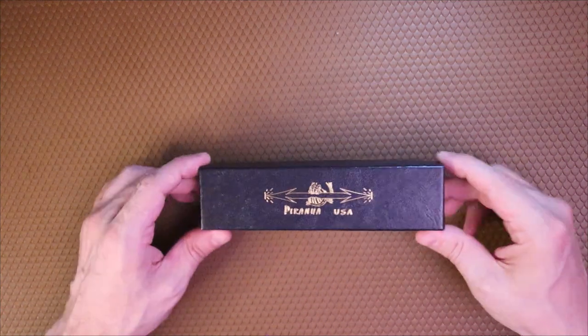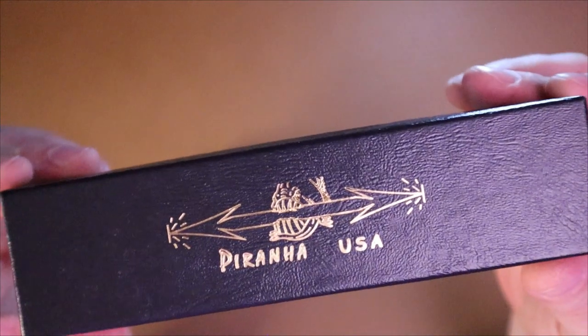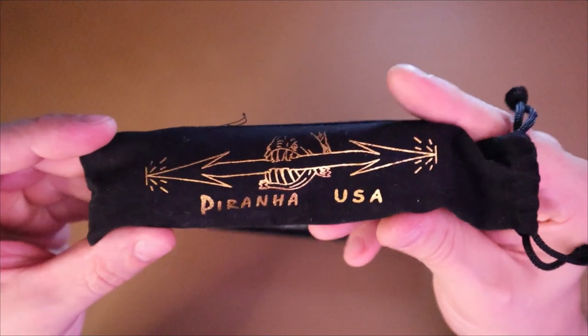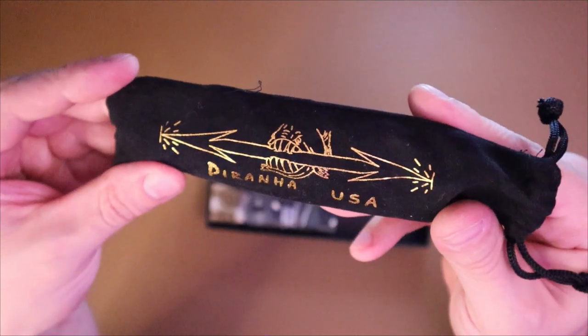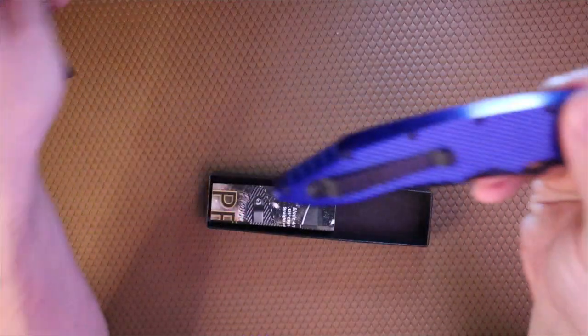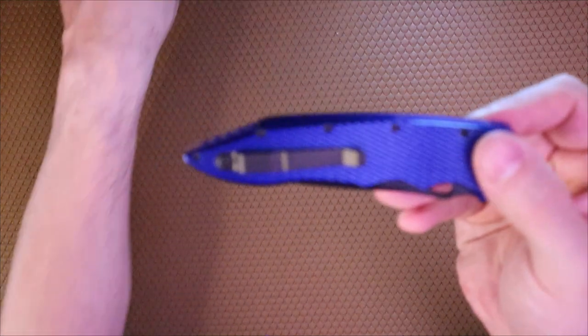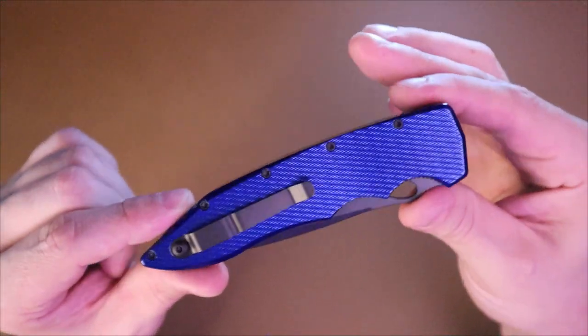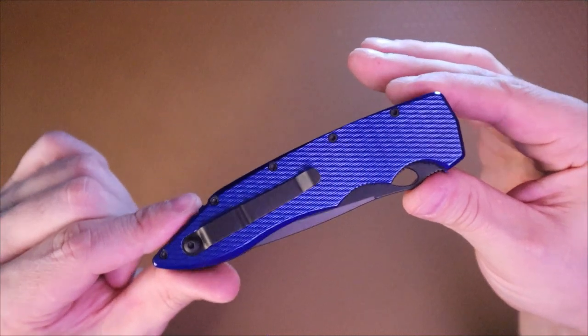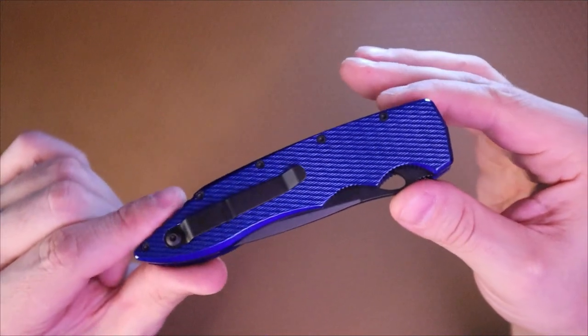This is the Piranha Mini Predator automatic knife in blue. It comes in a really cool box — 'Piranha USA' — very neat. You get this little zip baggy that says Piranha USA, with a cool piranha graphic on it. And here is the blade — there's some literature in there too.